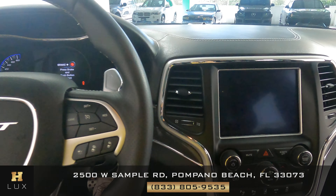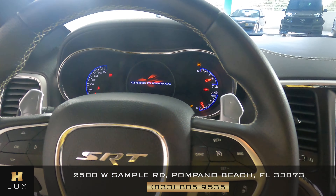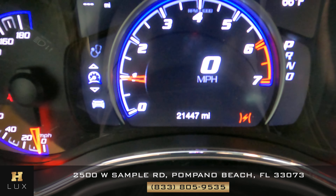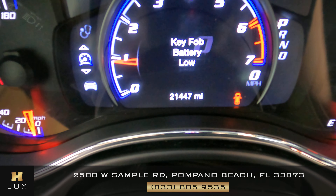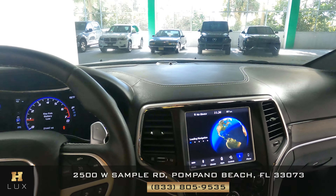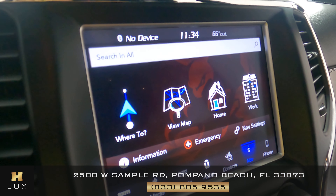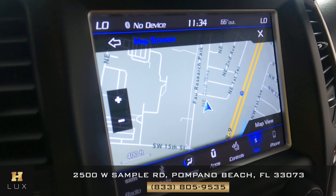Let's go ahead and turn on the car. The ignition is on the right side of the vehicle. The first thing I want to show you is the dashboard — as you can see, this car has 21,447 miles. The other thing I want to show you is that this car comes with a GPS system, as you can see right on the screen.